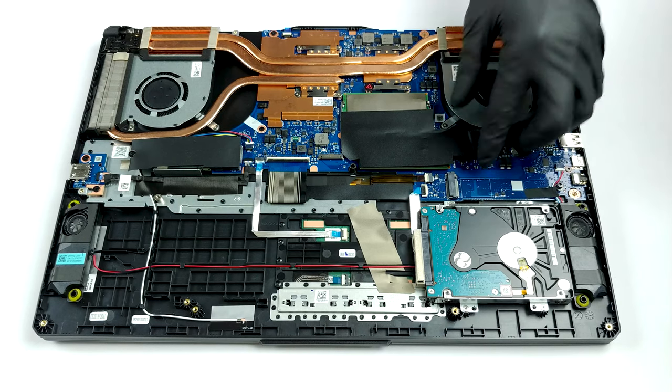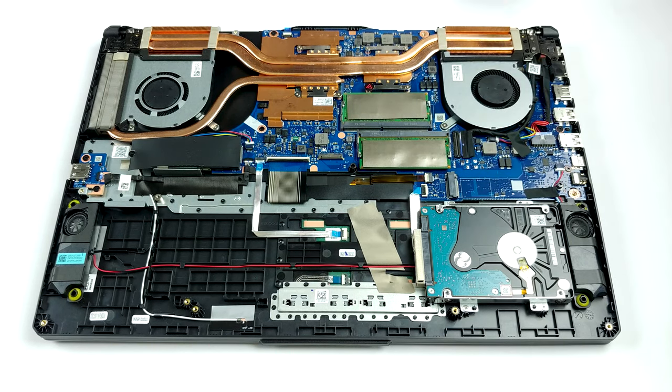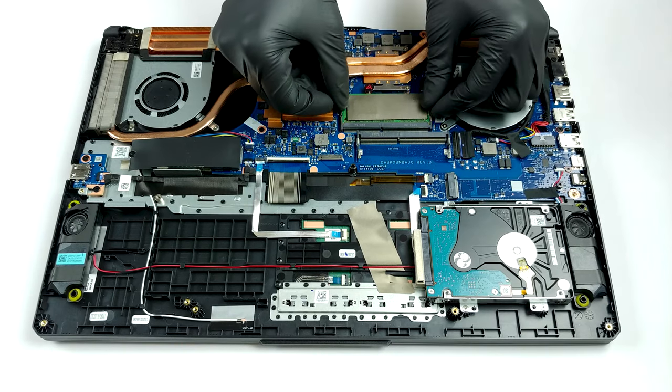Lastly, there is a 48Wh battery in our unit. However, ASUS is also selling this notebook with a 90Wh option as well.